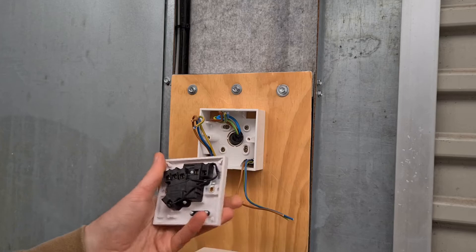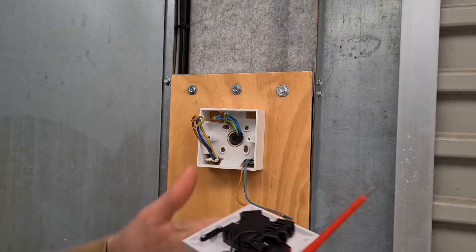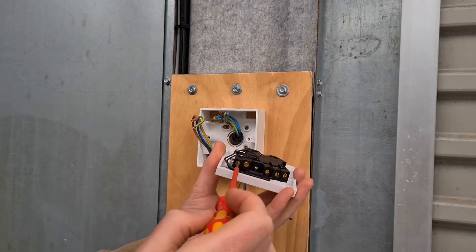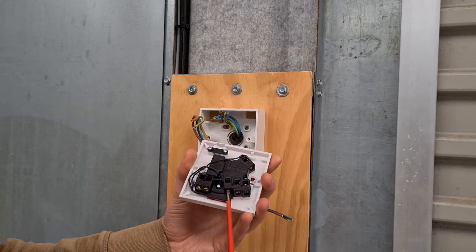There are three cables in the surface box. The 3 core 1.5 mm squared cable is wired to the light switch. The steel wired armour 3 core 2.5 mm squared cable is the supply cable from the boiler shed socket, and the second 3 core 2.5 mm squared cable is wired to the indoor socket in the garage.